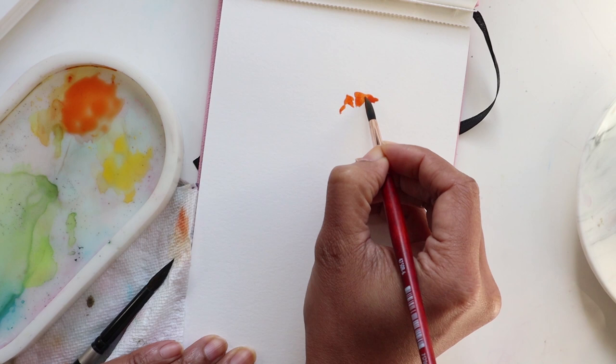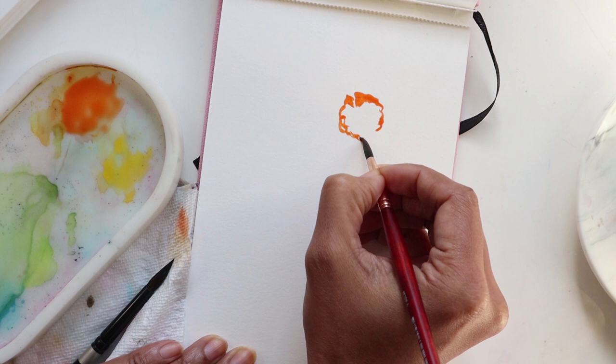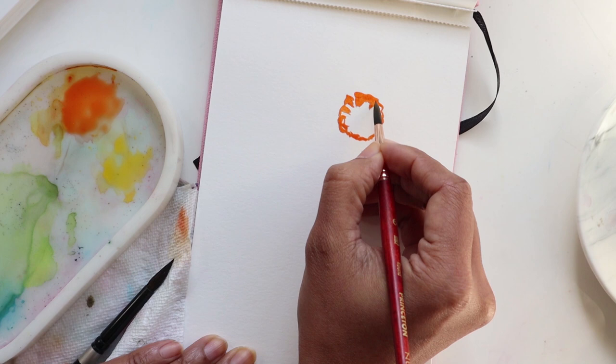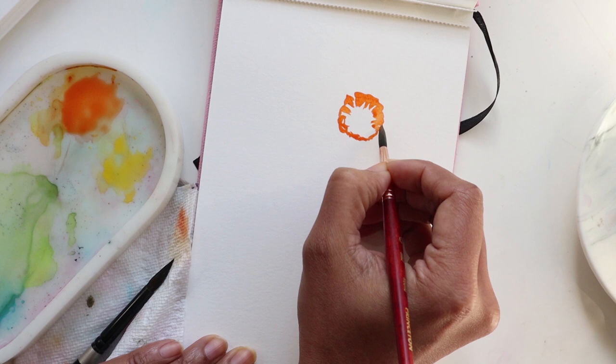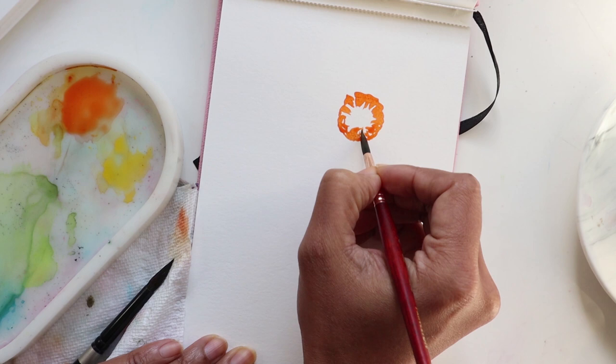If it helps, do the little waves like a wavy circle and then go in and do that detail — that might be a little easier on you as opposed to doing individual sections and trying to get that center. So what I'm doing from there after we've done our circle is just kind of lightly pulling down the color from the little wavy section, pulling it down inward and allowing some white space to be there if it's needed.